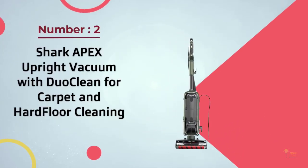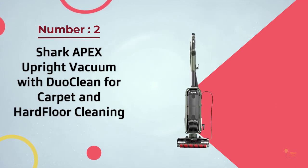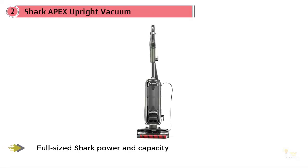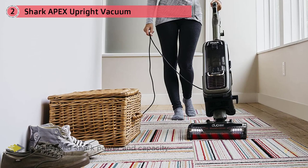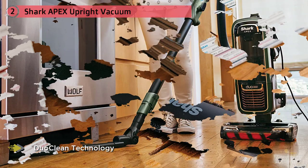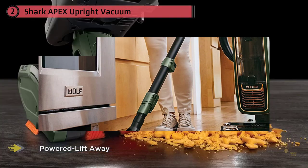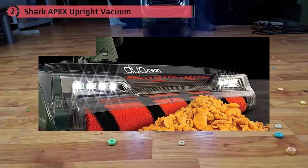Number two: the Shark Apex Upright Vacuum with DuoClean, for carpet and hard floor cleaning. The Shark Apex DuoClean is arguably the best vacuum Shark makes, and for good reason. It performed extraordinarily well in our cleaning tests, removing 99.7% of all debris across 12 different tests. The DuoClean design lets it tackle all floor types and all debris types, even larger debris. Features, accessories, build quality, and performance all come together to make it one of the best upright vacuums we've tested.